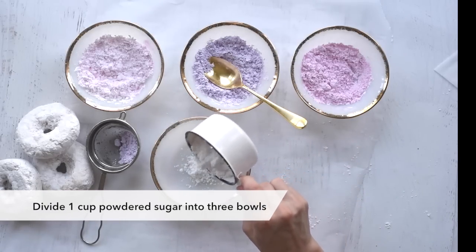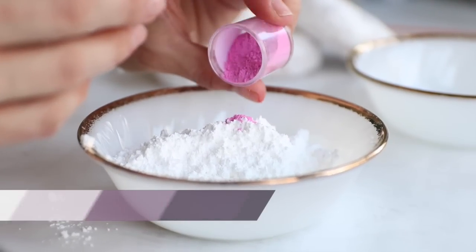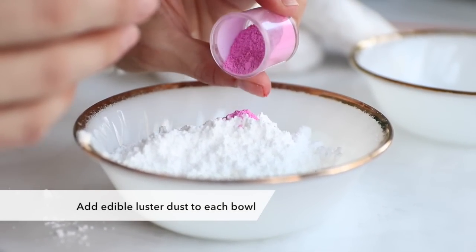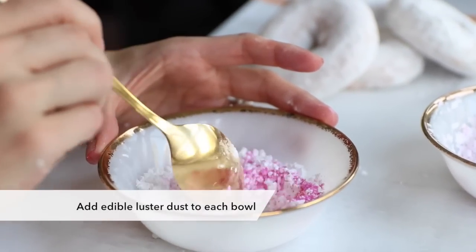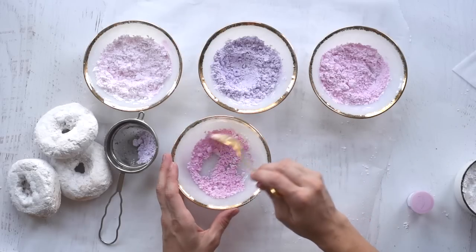To make colored powdered sugar, split your powdered sugar into three bowls. Add edible luster dust to each bowl. I use purple in one, pink in the other, and a mix of purple and pink for the third bowl. Stir to combine. Add more luster dust for a brighter color.